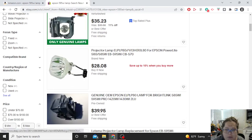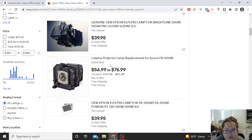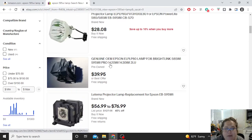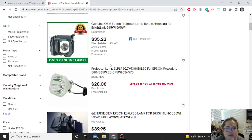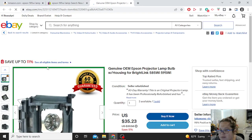This one is just the bulb itself — you'd have to do some connecting and extra work, so that's not what I'm planning to do. This other one is a genuine OEM at about $40 with free shipping. It looks to me like eBay is my better option for price and for getting OEM parts. I'm going to go ahead and choose the refurbished one for $35 — it's from a top-rated seller with free shipping and free returns. We'll see what happens when it comes in. Stay tuned.